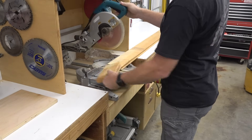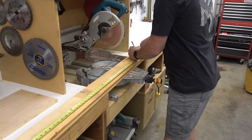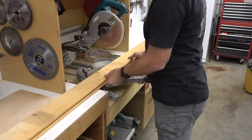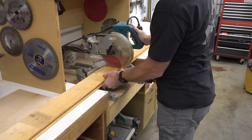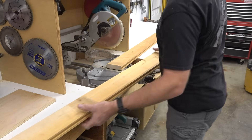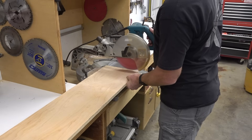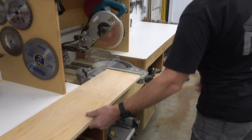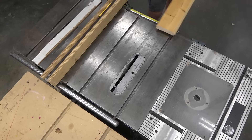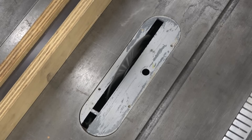The plywood is just over 49 inches so I'm going to cut both of the members down to 49. Now to remove the tongue and groove from the 2x6.